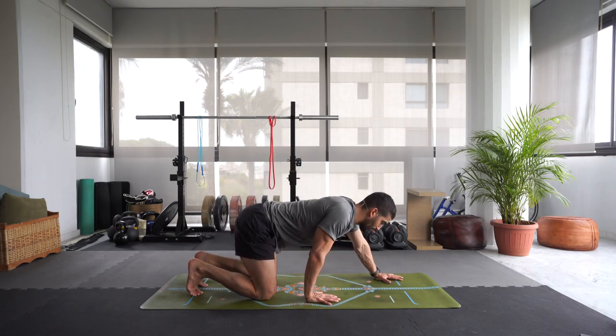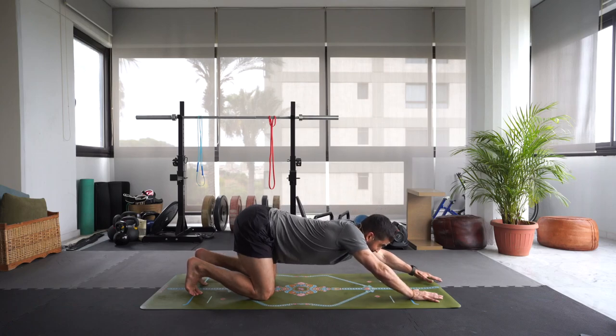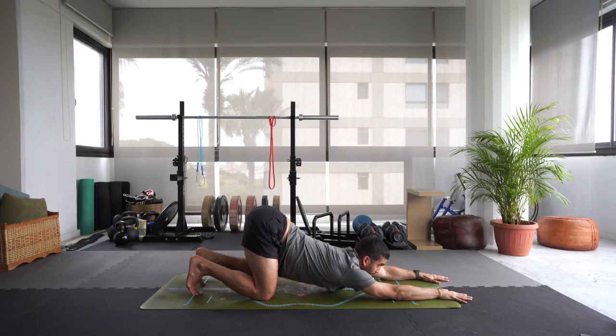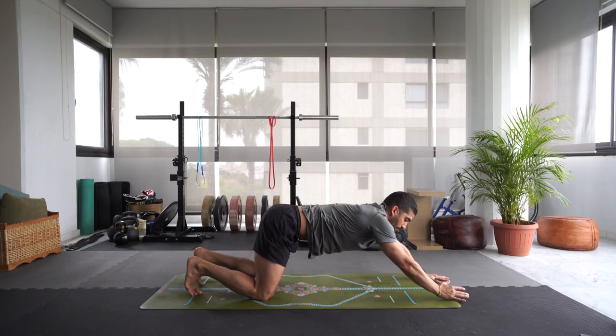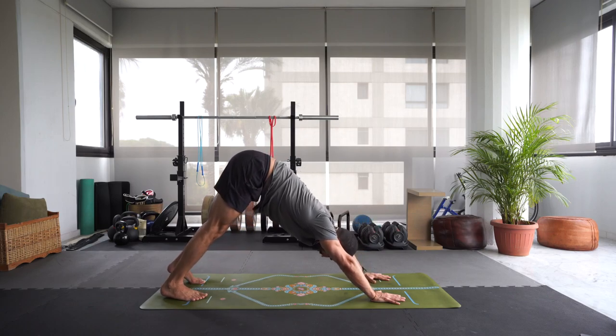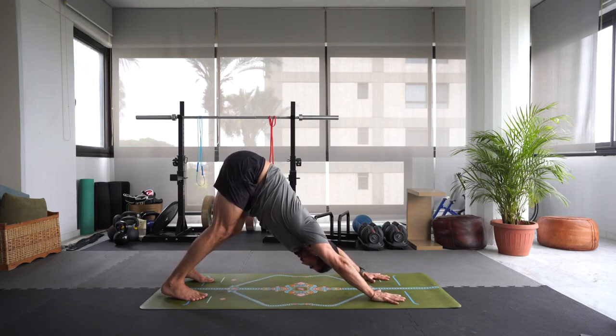Let's walk the hands forward — we're going to meet in puppy pose. Keep those hips above the knees and walk those hands forward as much as you can, releasing that chest down to the mat, releasing the armpits down to the mat. Feeling a nice stretch on the inside of your shoulders, your upper back, your thoracic spine — reaching that chest down to the mat. You can bring your chin down or your forehead down and relax here for a couple of breaths. Inhale, press into the hands, lift up those shoulders, walk the hands back to the front of the mat and then extend the legs for a downward dog.